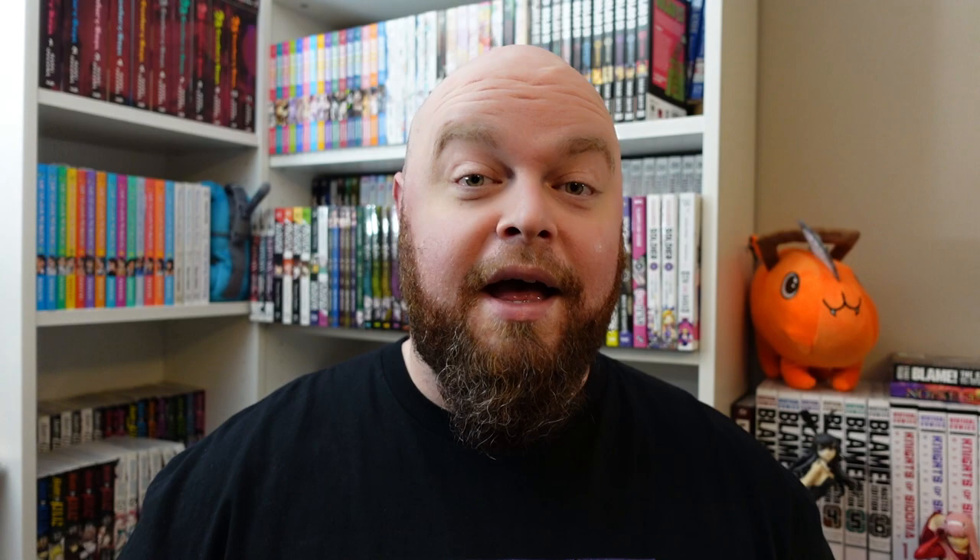That wraps up my manga tour video for the year of 2023. It is around 1,000 volumes in total that I am keeping — not counting the unhauling stuff. Every volume is counted as a specific book, so like the two-in-ones, three-in-ones, deluxe editions — those are counted as one volume, not whatever volumes they contain. Sorry this took so long; life's been a little wild with everything going on around the house. I'll see you guys hopefully at the end of February for the manga haul — no promises, but hopefully. Till then, I'll see you guys next time. Peace.